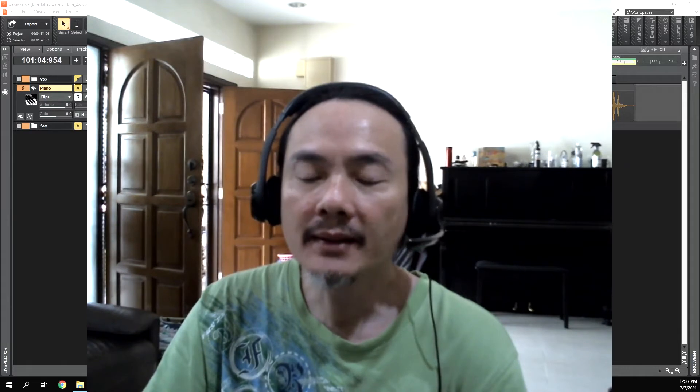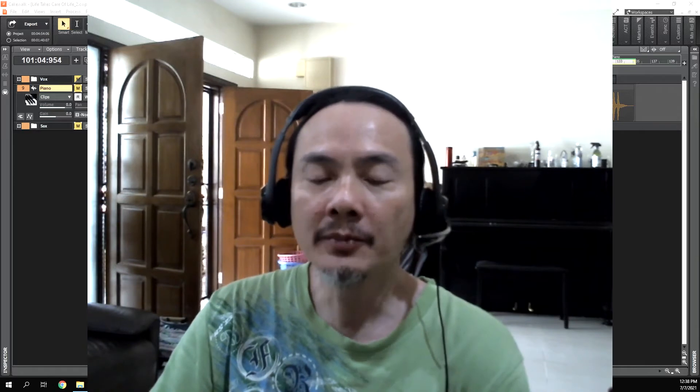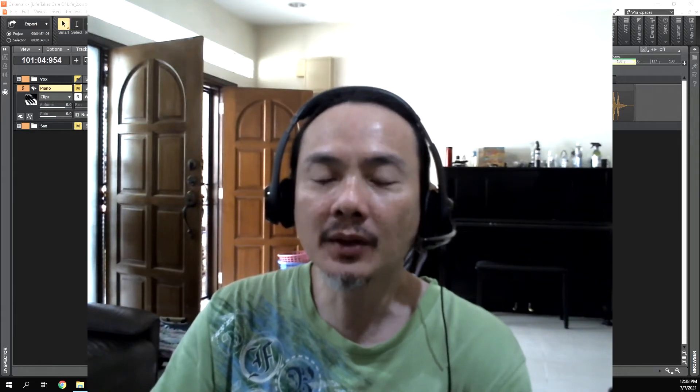Hello everyone, this is Jason Geh from Petaling Jaya, Malaysia. Today is the 7th of July 2021, and I'm shooting this video to give you a short tutorial on composing, arranging, and producing on the computer using software called Cakewalk BandLab. Cakewalk BandLab can be downloaded free from a website. It used to be called Cakewalk Sonar, but BandLab bought it and is making it available free — last time you had to purchase Sonar. You can just Google Cakewalk BandLab and download it to your laptop or PC.